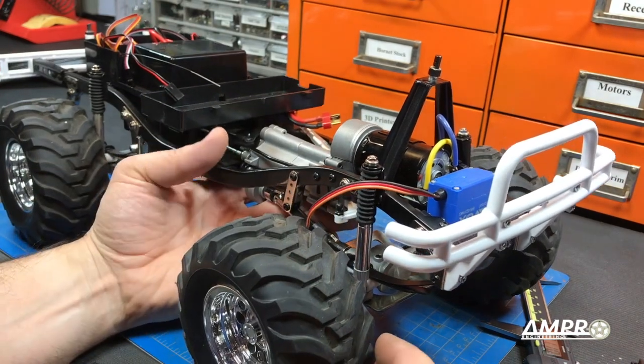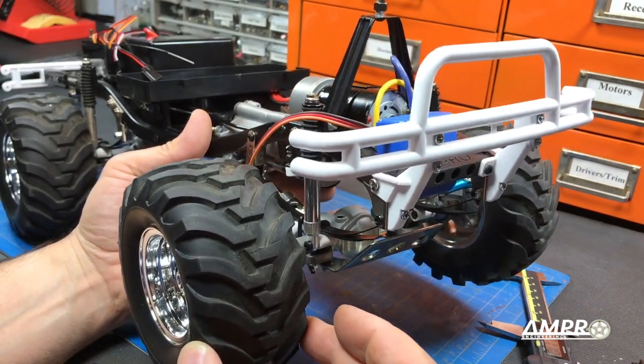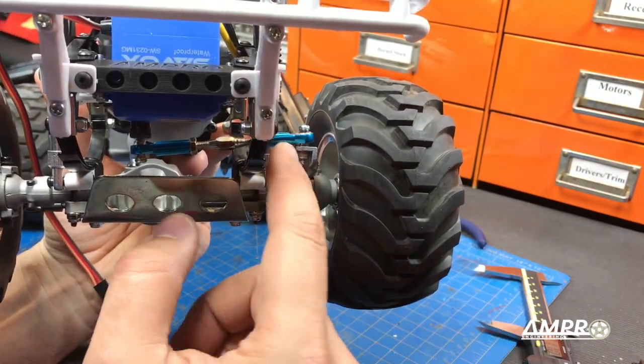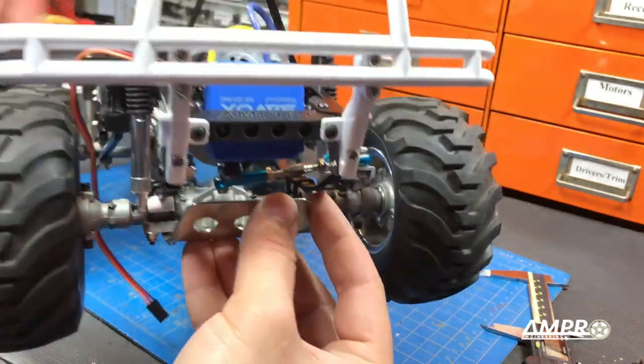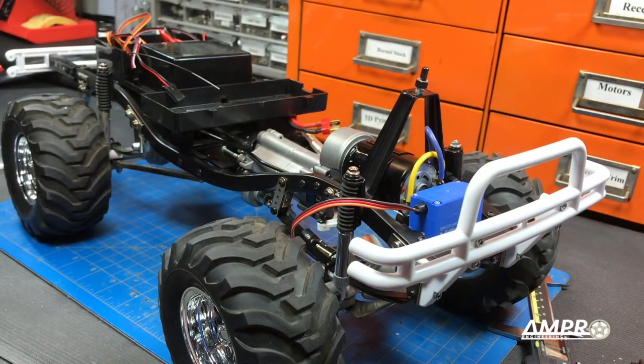We've got the front end back together and I was messing with the steering — that's all the play there is now. That's quite remarkable. The play that remains is actually coming from this cheap turnbuckle, so we may need to get a better one. But otherwise it's pretty solid now.